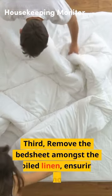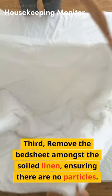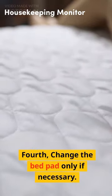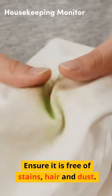Third, remove the bedsheet amongst the soiled linen, ensuring there are no particles. Fourth, change the bed pad only if necessary. Ensure it is free of stains, hair and dust.